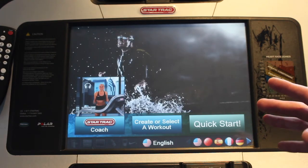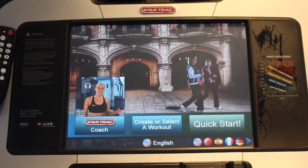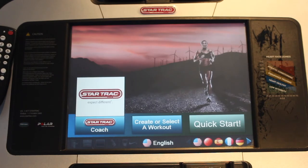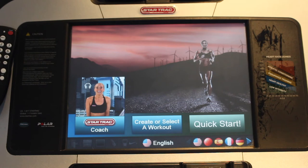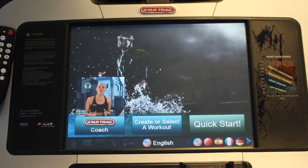As you can see, because I wasn't interacting with the screen it's gone back to the main menu — but that's how you set up intervals on StarTrack cardio machines at our Dundas location. If you want to learn how to use other equipment, subscribe to this YouTube channel and follow us at momentumhamon on social media.